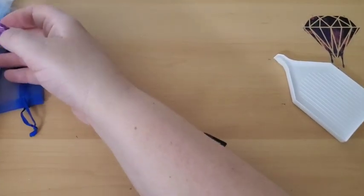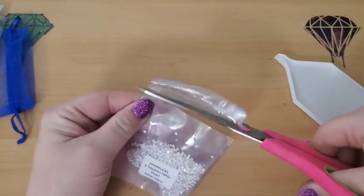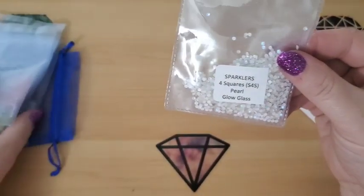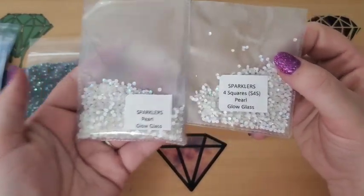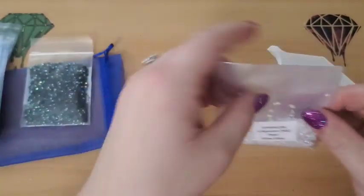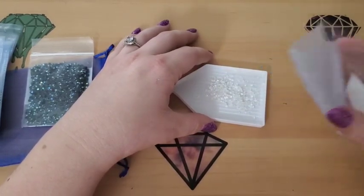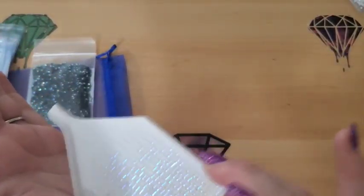Alright, the next one we're going to look at — I'm going to have to open it up, so I've got my scissors here. These are the Sparklers Glow Glass, and I got them in round and squares. But I'm not going to open both of them because they are the same thing, just different sizes. So these ones are the Pearl Glow Glass.